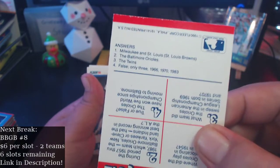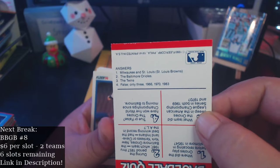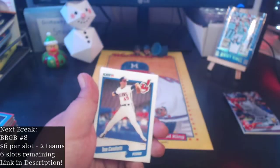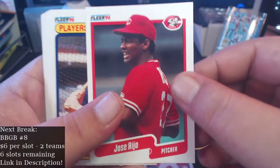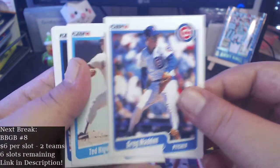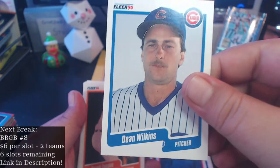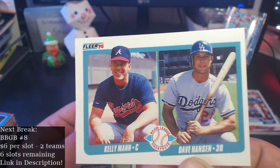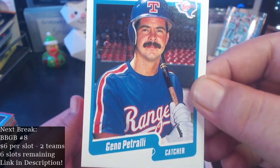Alright, what are the answers? Milwaukee and St. Louis — they were the St. Louis Browns. Orioles — I got that one right. The Twins — they beat the Twins in 69 and 70. And false — I got the last one right, they won in 66, 70, and 83. That's why it was Baltimore focused. Nice little sticker card there. Let's see what cards we got in here: Candiotti, Rijo — I think it's a Rijo rookie — Dale Murphy, that's a good one, Chris Spier, Bob Stanley, Greg Maddux — Hall of Famer! Teddy Higuera, Dante Bichette — not a rookie, 89 was his rookie year. Al Newman, Dean Wilkins, Frank Tanana Banana, Bruce Hurst, Kelly Mann, Dave Hansen, Jose Gonzalez, and closing it out with Gino Petralli.